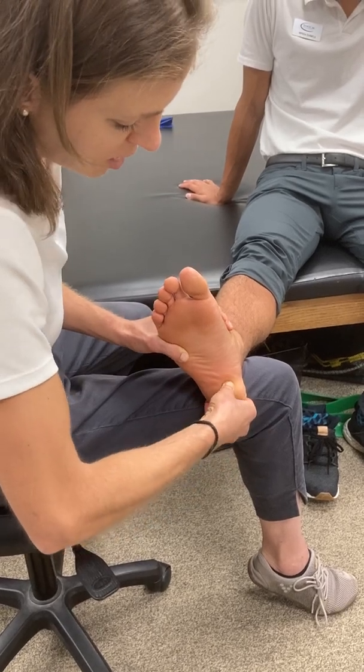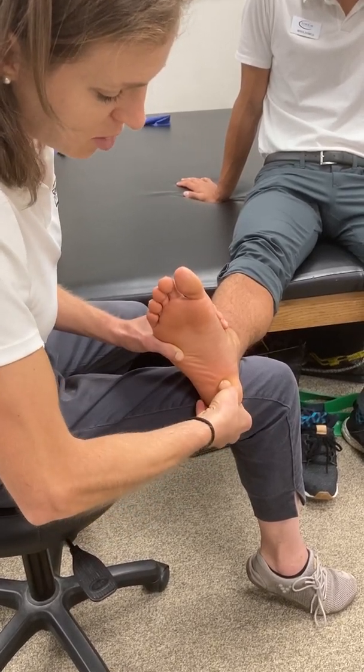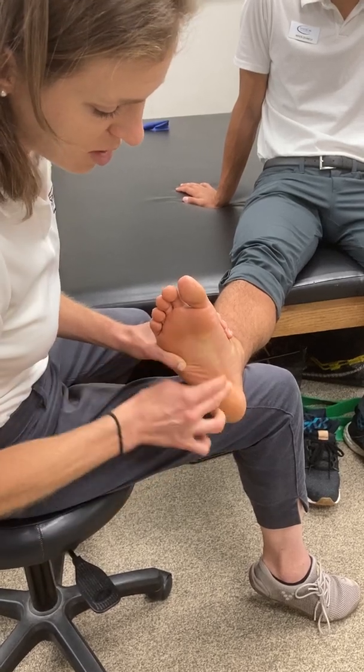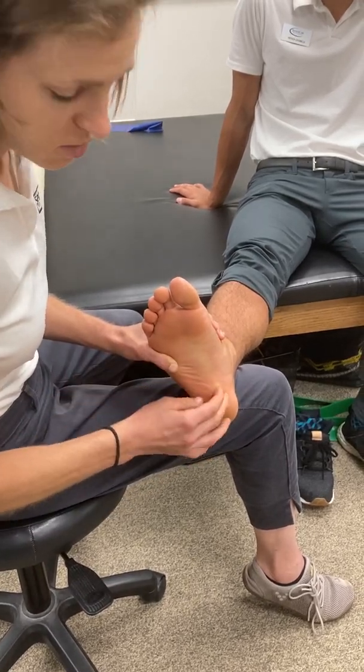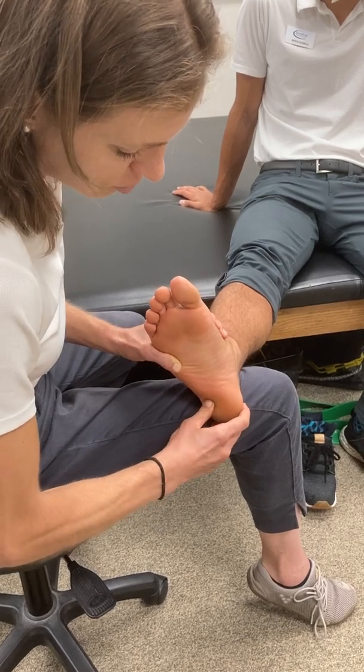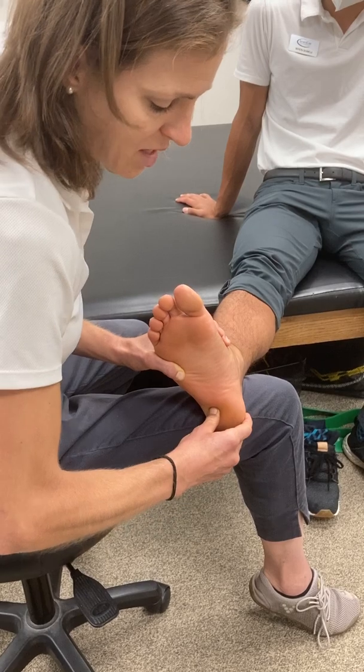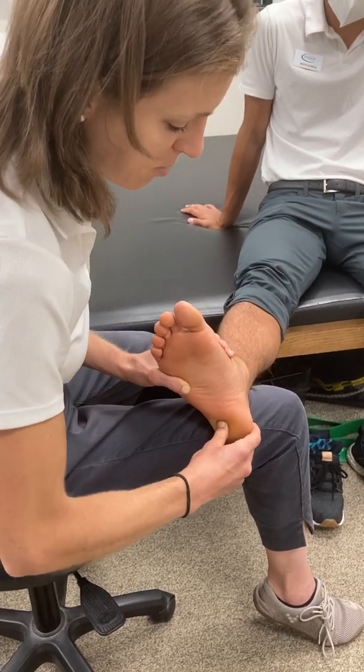I also want to palpate some landmarks on the calcaneus. I'm going to palpate the medial calcaneal tubercle, which is the key insertion point for the plantar fascia. I can also palpate the lateral calcaneal tubercle — notice I'm applying a good amount of pressure to sink deep below the fat pad.